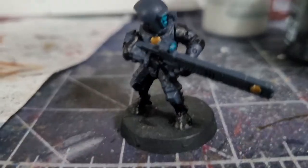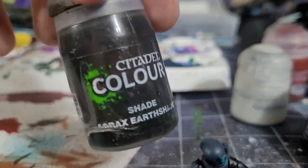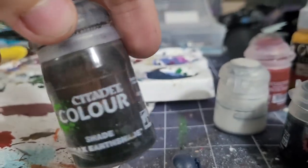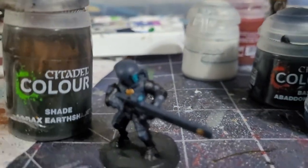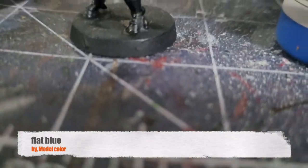Next is applying an earth wash everywhere on the mini — just cover the entire mini with it. This should make everything look much darker.